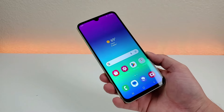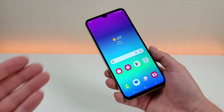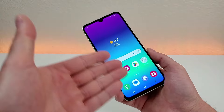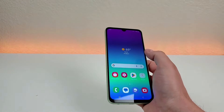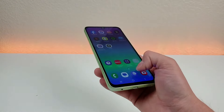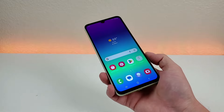Now with the Samsung Galaxy A05s, we're getting a very large display here at 6.7 inches. That's great when it comes to watching video content, because you're getting such a large screen, but when doing other things such as using the phone with one hand, it can be very difficult if not impossible to reach all portions of the display. Thankfully Samsung has come up with a pretty cool solution called One Handed Mode.